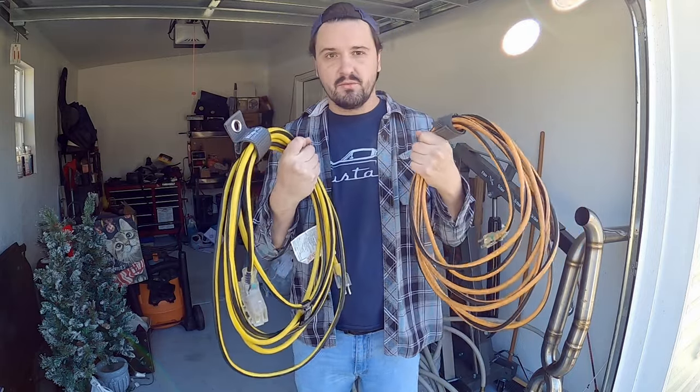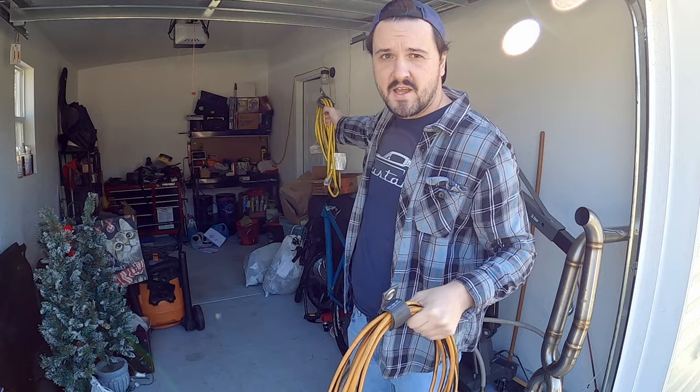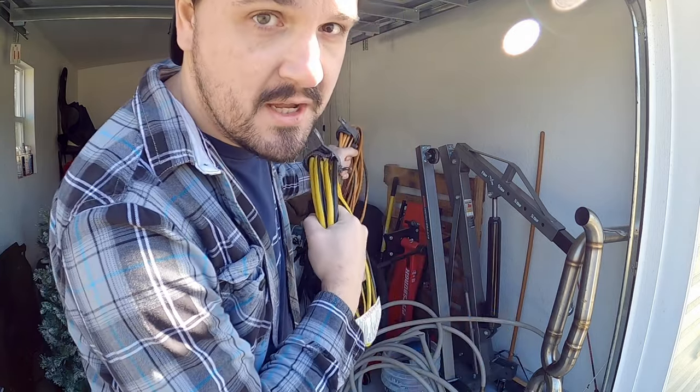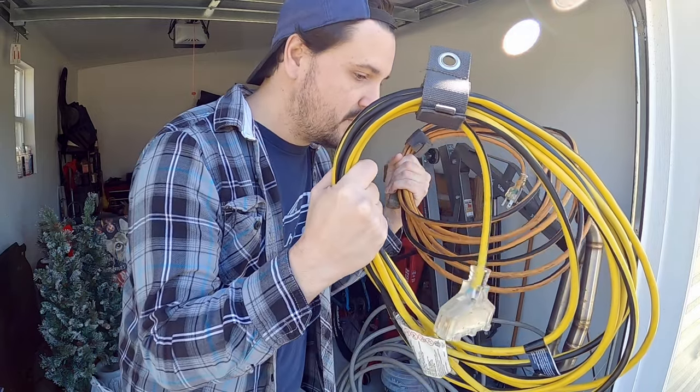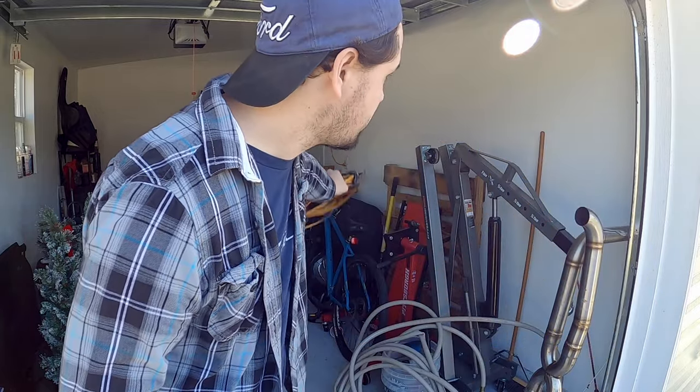I've got extension cords to reach the socket in the house. They say you should plug into a GFI socket, but I just don't have any. This house doesn't have any electrical outlets in the garage that support the amperage I need for this welder, so I'm running a total of about 100 feet of extension cords through the house to the outlet I need.